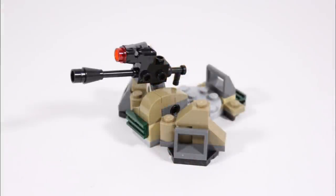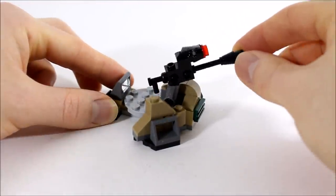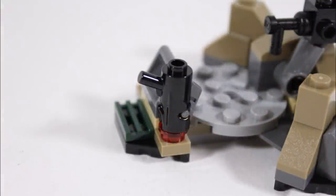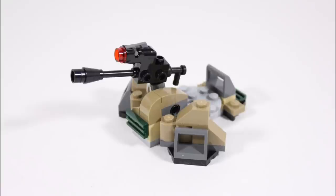Moving on, we have the trench section build — a simple creation with dark tan bricks making a defensive wall, with extra dark grey bar pieces and a dark green grill piece adding detail at the front. There's also the multi-directional laser cannon perched on top, with a long black barrel and hand grip with stud shooter on top, and it's clipped to a Technic connection so it can move all around for play. Coming round to the back is a round grey plate where the gunner sits, with a bar piece with grill detail as a backrest, and you can clip in the gunner's stud shooter when he doesn't need it. Overall this trench laser cannon position is a simple build but it looks good and works well in play.